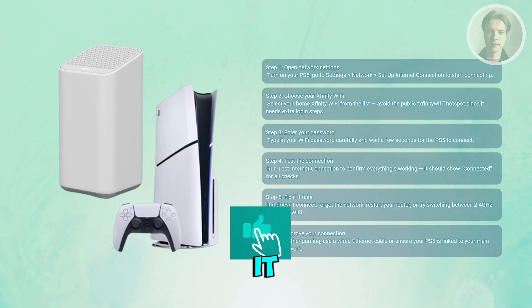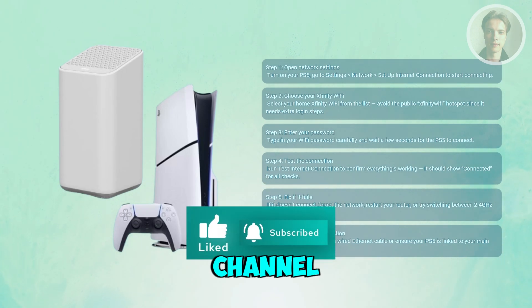And that's about it. Hopefully this video was helpful — if so, please like and subscribe to our channel. Thank you for watching.